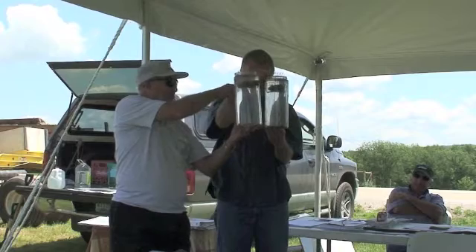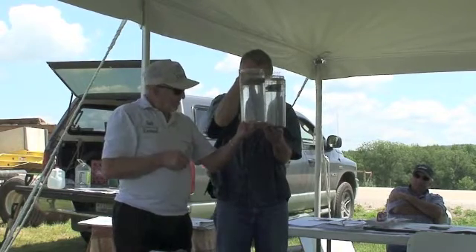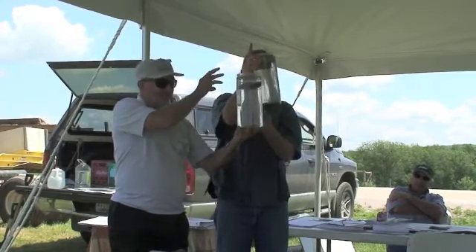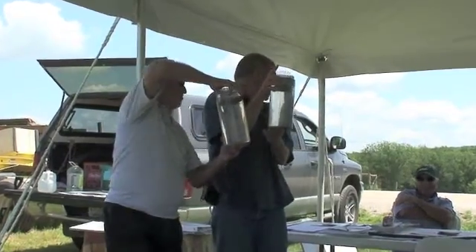If we let that sit there, it's gonna all go down to the bottom pretty soon. It's not real cloudy, so there's hope for this soil. Hear that, Wayne? There's hope for your soil, Wayne.